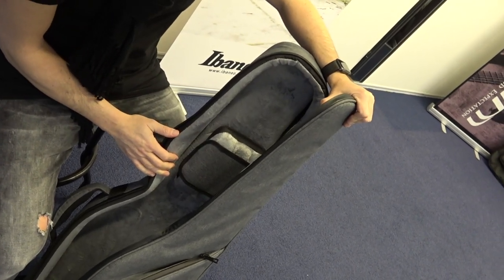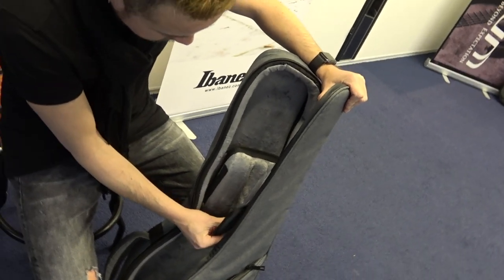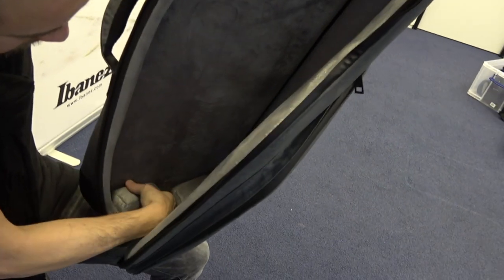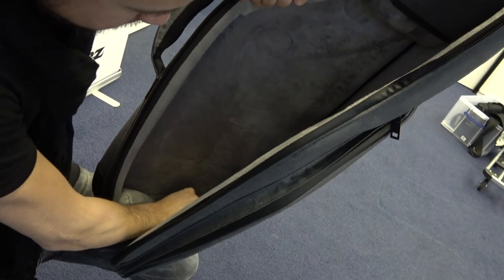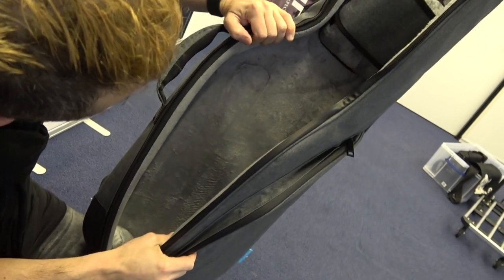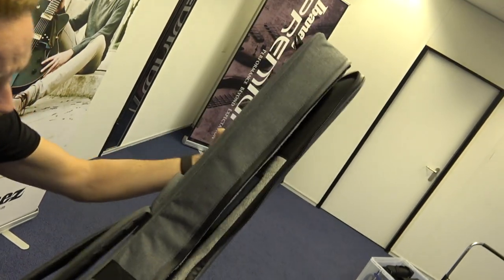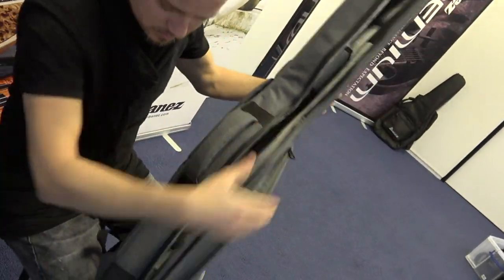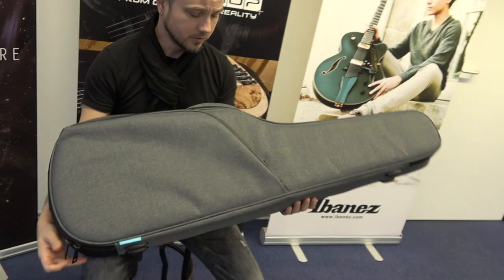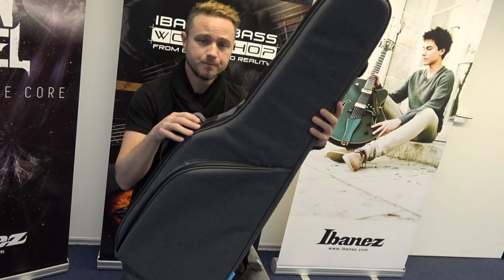There's velcro in here, and on the bottom it also has velcro parts for your strap button to get the perfect fit. These bags are really good, really sturdy — they don't bend. So you can protect your instrument really well with this. These are new for 2020, go check them out — the Powerpad Ultra gig bag, 724 series.